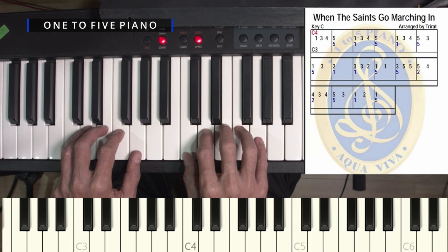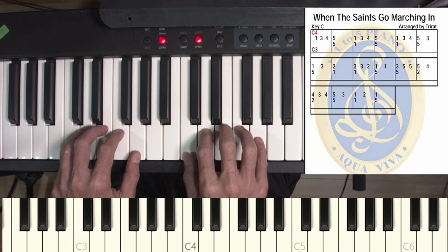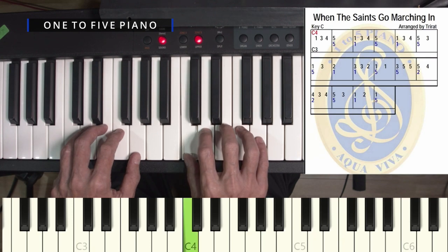And then you start reading the notes from left to right. Start with 1 on the right hand, then 3 on the right hand, then 4 on the right hand.